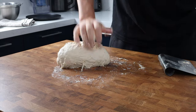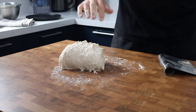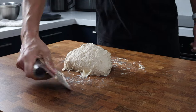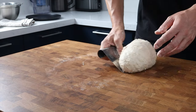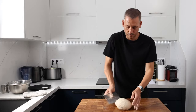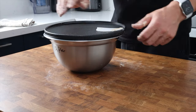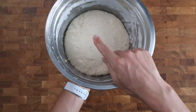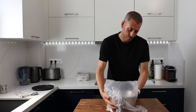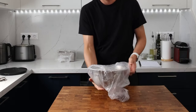We're baking this in a bread tin, so I'm not worried about building up lots of strength at this stage — the long fermentation time will give us all the strength we need. Bring the dough into a ball, pop it back in the bowl, cover it, and prove at room temperature for an hour and a half to kick off fermentation. Then cover the dough tightly in a plastic bag and pop it in the fridge to ferment overnight for more flavor.